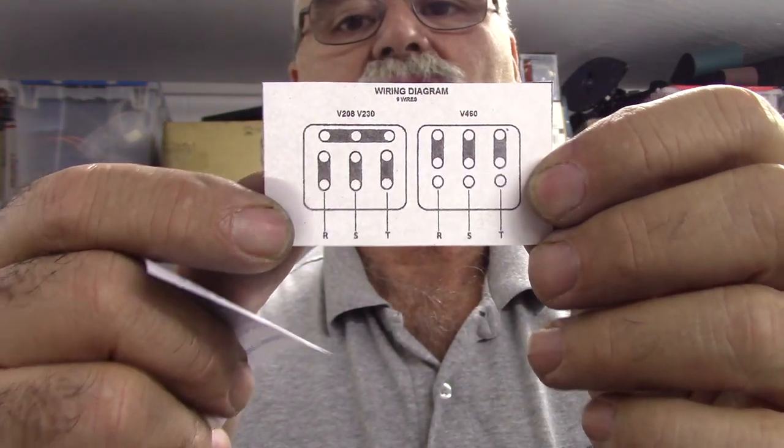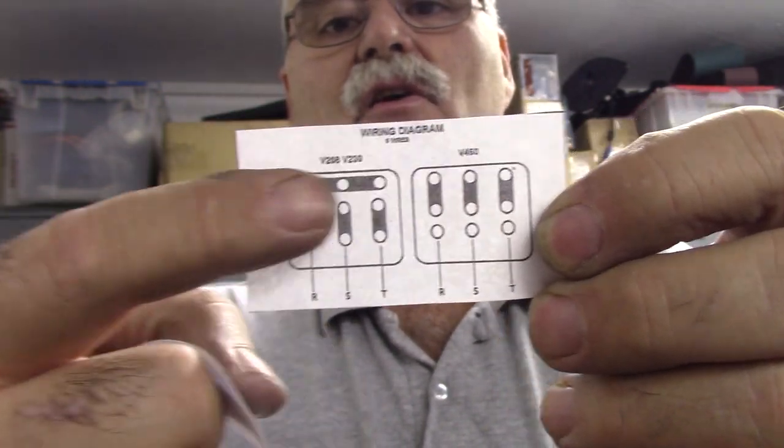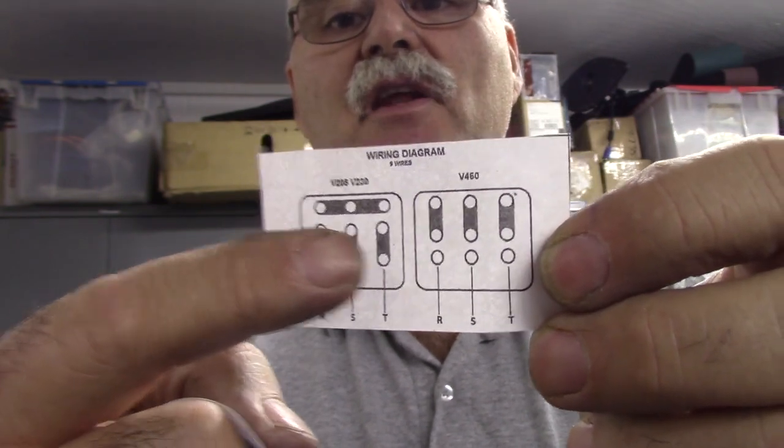That concludes this video — this was basically getting the motor mounted and wired. I still have to wire the other end of the motor cable to the VFD, which will come in a later video. I wanted to show how to install this Italian-made motor onto the Emco PC5, change the jumpers from 440V to 220V, and wire up the three phases. Here's the tap chart again for reference. I think the next video will be a bench test of Acorn — talk to you soon.